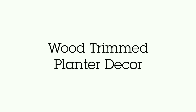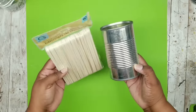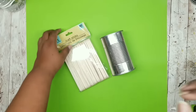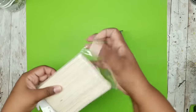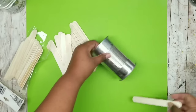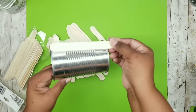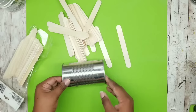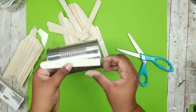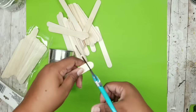This project is a wood trimmed planter decor. I'm starting with one of these tall soup cans and one 60-count pack of craft sticks from the Dollar Tree. We're going to line the outside of the can with craft sticks. I line them up where the ends overlap, cut one end straight with scissors, use a pencil to mark the other end, and cut it straight. I do a recheck of the measurement, and once it's the perfect size, I use wood hot glue to adhere it to the side of the can as straight as possible.